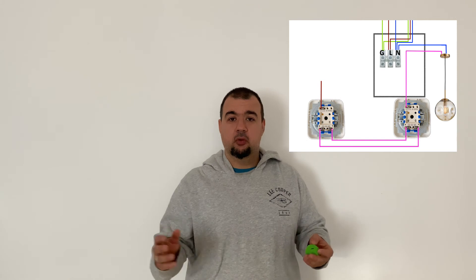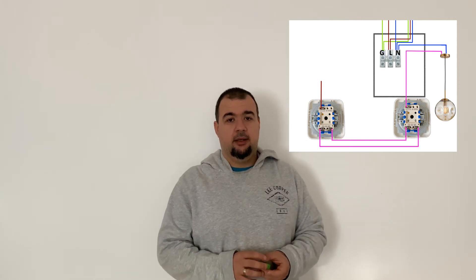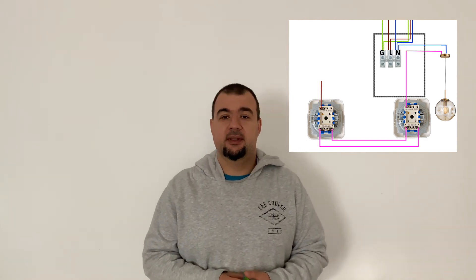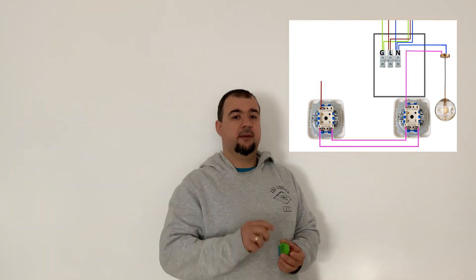I can think of at least one case where you don't have access to both of the wires coming from the light switch — that could be the two-way light switch. In this case you have access to only one wire, and unfortunately you cannot use the Sonoff Mini device. But there are alternatives.